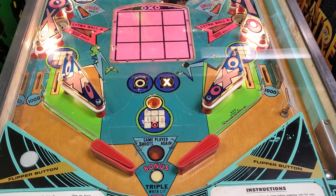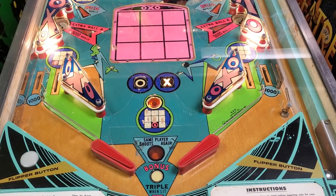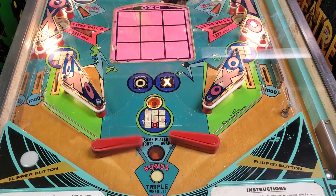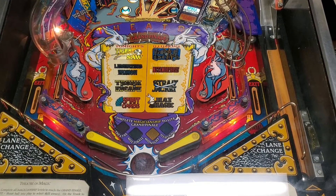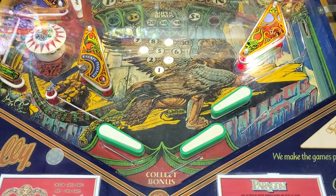Hello and welcome to Pinball Help. Mike here. Today we're going to talk about flippers, and more flippers, and even more flippers.